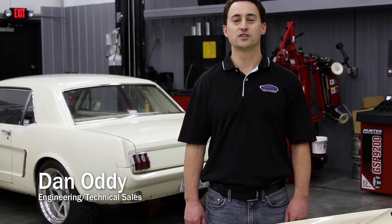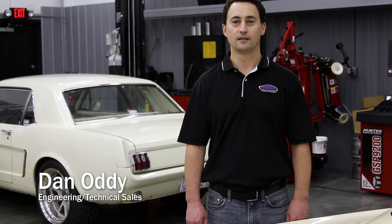Hi, my name is Dan Otti, Engineering and Technical Sales for Detroit Speed, and today we're going to talk about Detroit Speed's Mustang Mini-Tubs.